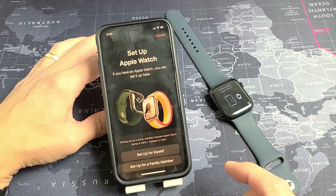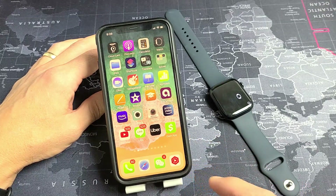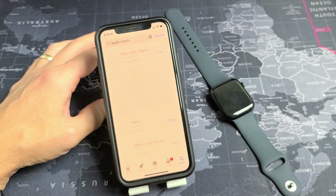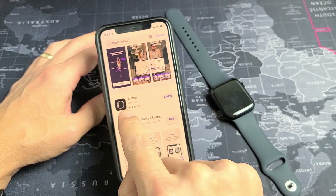The first thing you want to do is go ahead and download the Apple Watch app. Go directly to your App Store, search for Apple Watch, click on Search, and the Apple Watch app is right here.